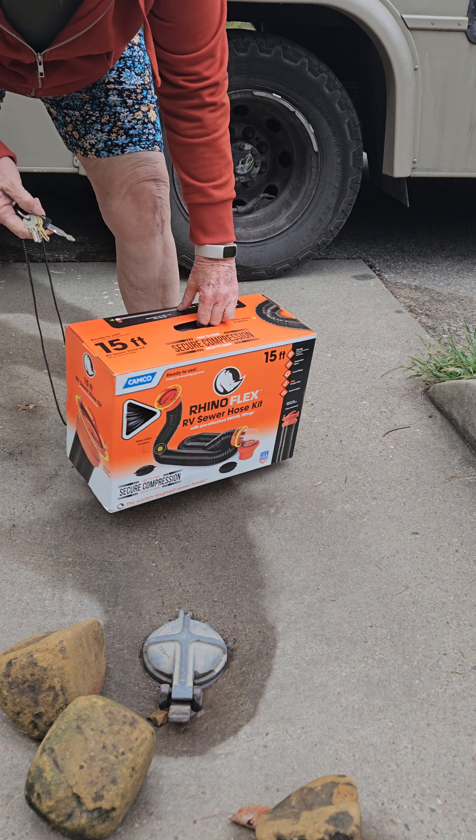Oh god, there's assembly. I wonder what this is — I'll have to read the instructions probably. Anyhow, on with my gloves.